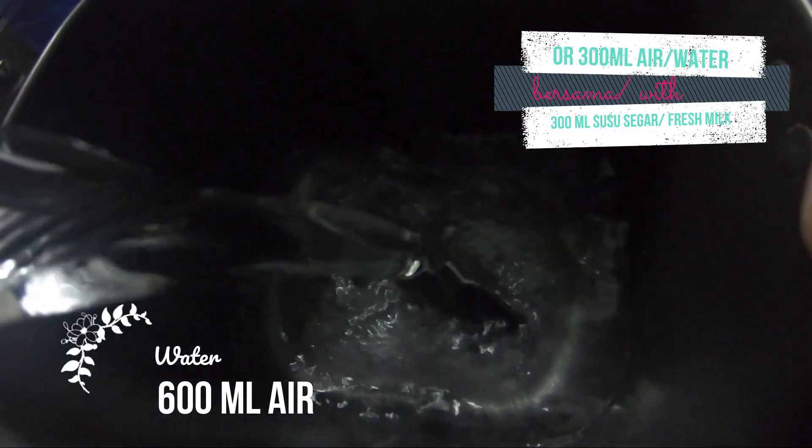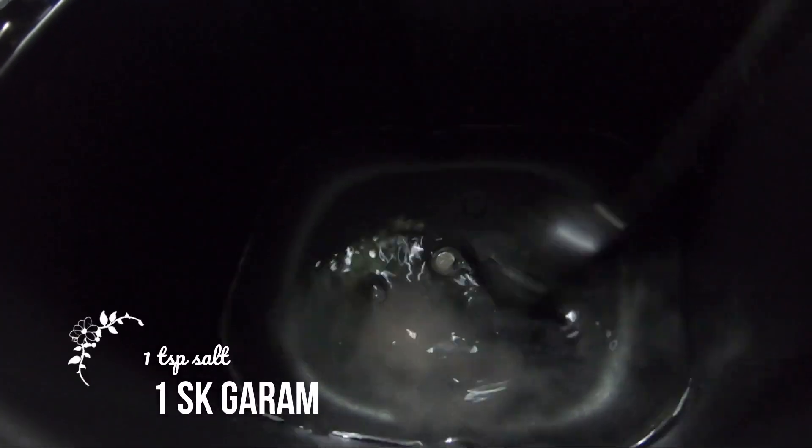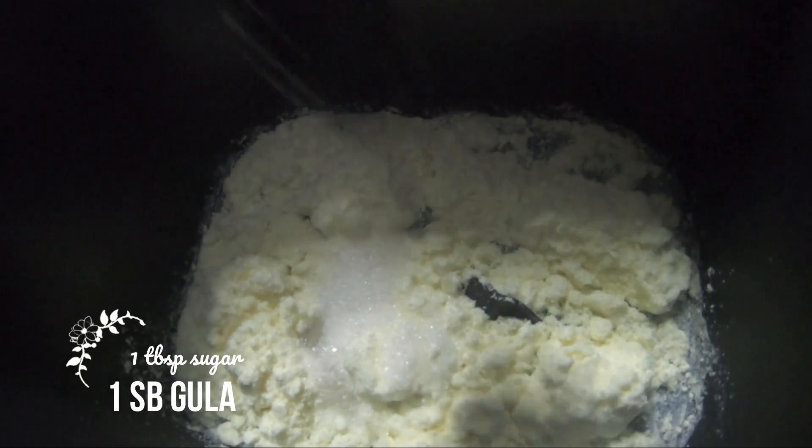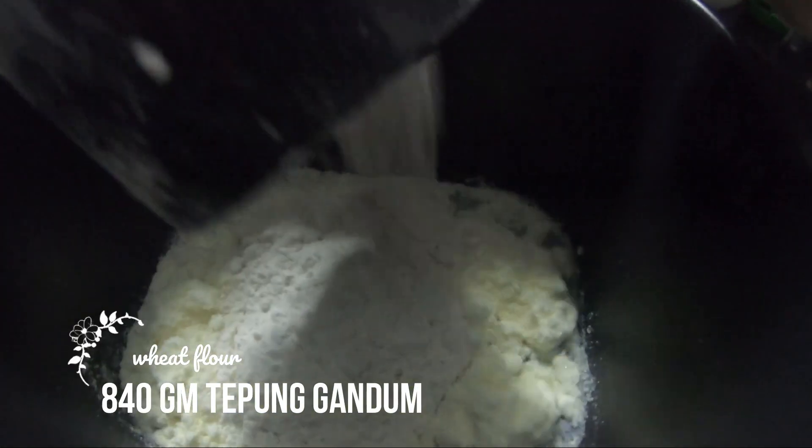I'm going to cook this chicken. I'll cook it well. I'm going to cook a little bit, cook the chicken.